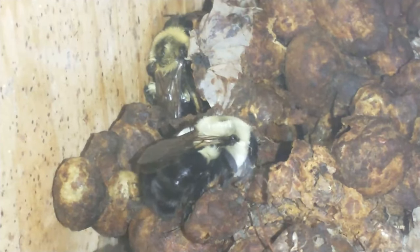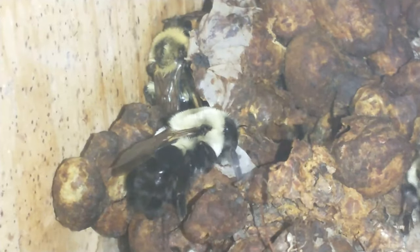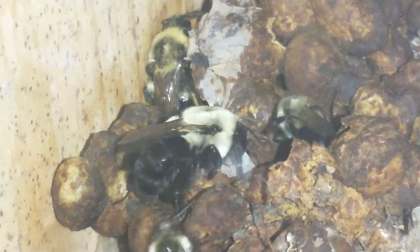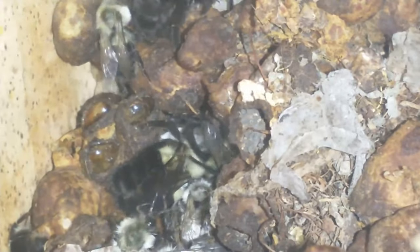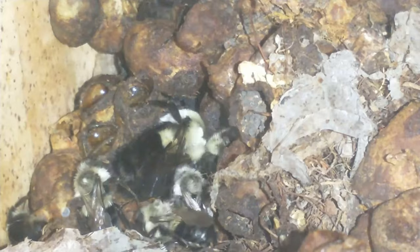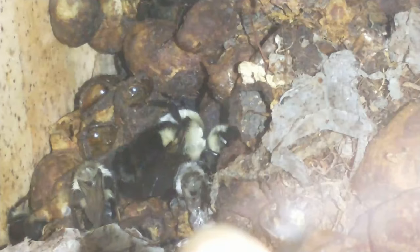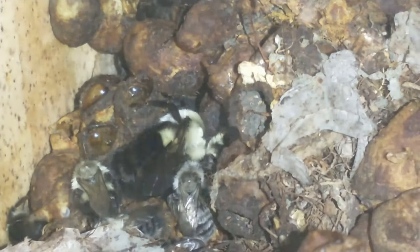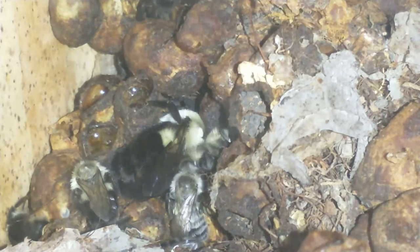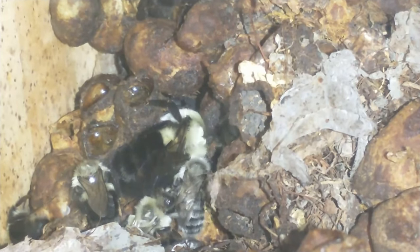When a bumblebee hatches, their fur is white — that's how you can tell their age. The lighter color their fur is, the younger they are. I think I saw one right there that pretty much just hatched. Let's see if I can get my finger to the screen — right there, that one right in front of the tip of my finger. Its wings are still kind of laid down on its back, meaning it just hatched not too long ago.